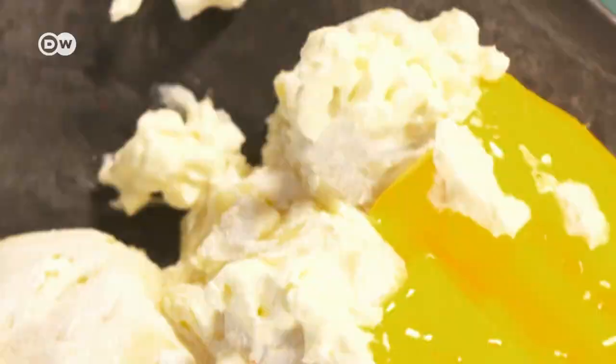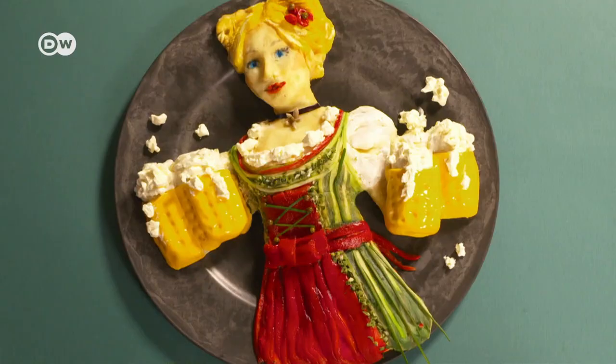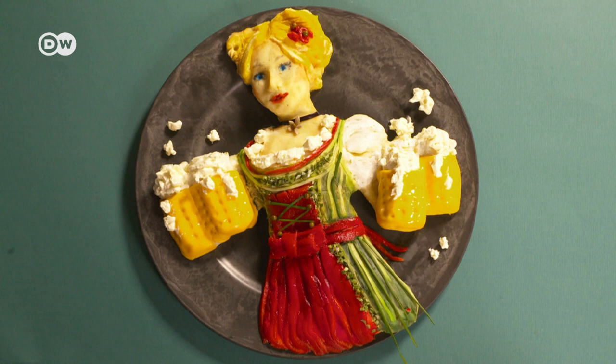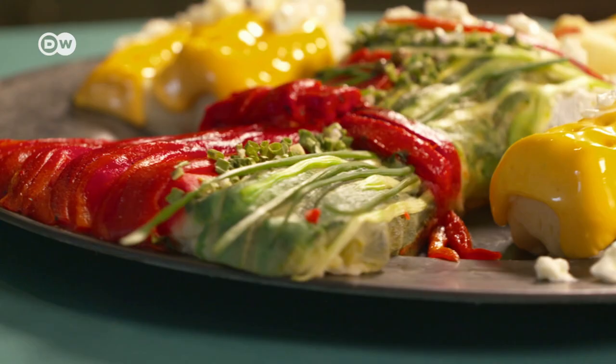After four hours of work, the Bavarian barmaid has come to life and is ready to serve some beer — that is, if she doesn't get eaten first. The comments that I get are: how can you eat it, it's too cute, it looks so adorable — you have to save it, but it's not possible, of course.